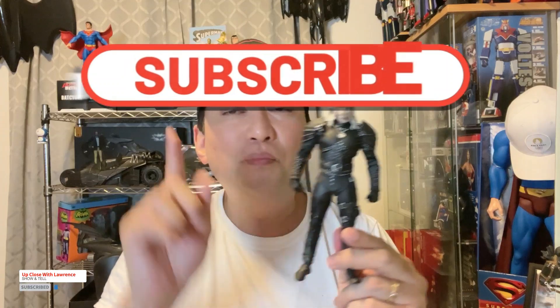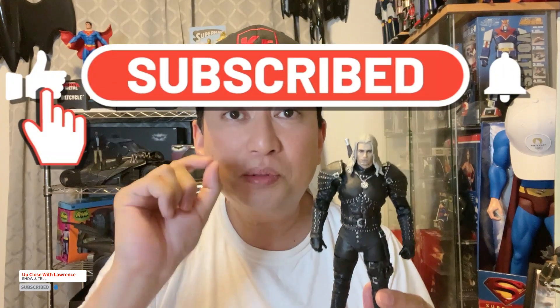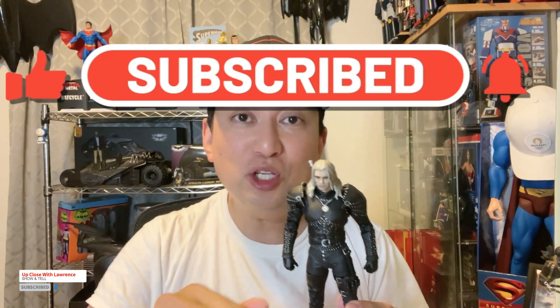Please don't forget to click the like button, subscribe to my channel, share my channel, and don't forget to click the bell as well. Thank you again, Nick — and again, Forgotten Toys, check the Facebook page. Always be kind to yourself, always be kind to other people. Love your toys, love your collection no matter what they are. Until my next episode, I'll see you soon.